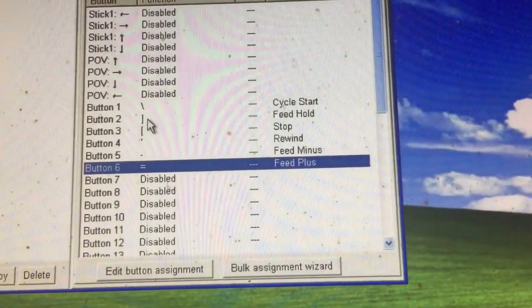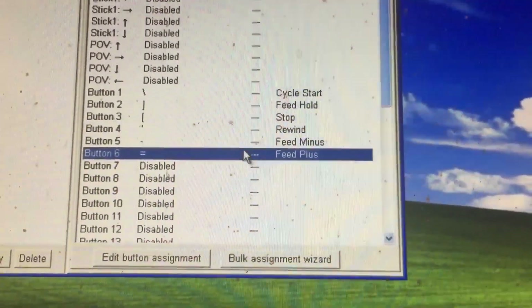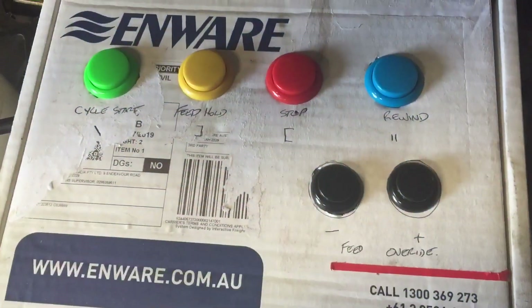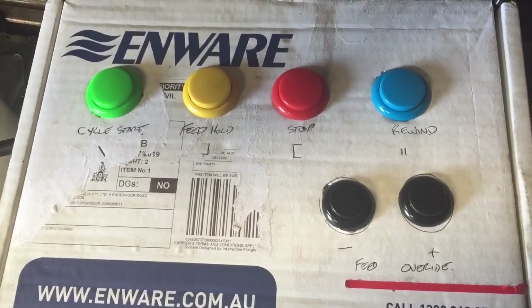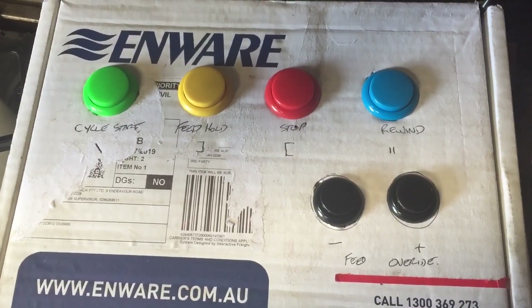These are the emulated keystrokes that I'm going to use. You can use whatever you want, but just write a little comment beside it to show what it is. So there it is — my cheap little control box actually works and works very well. Now I need to make a proper housing for it, and I will keep this updated. Thanks for watching.